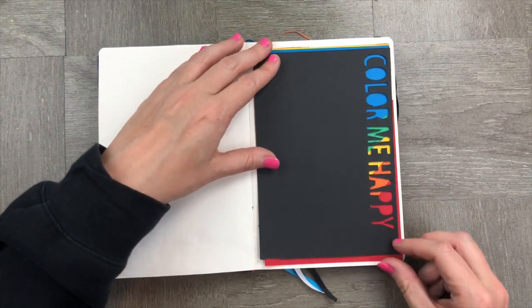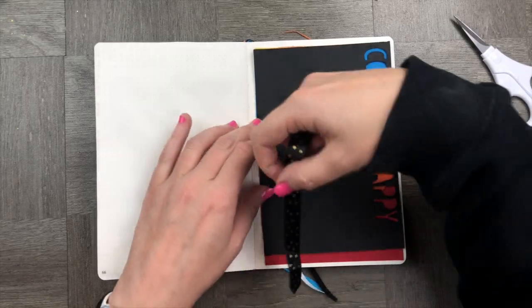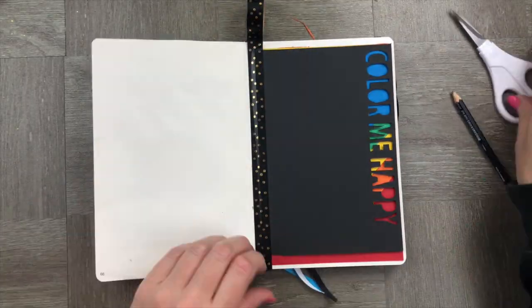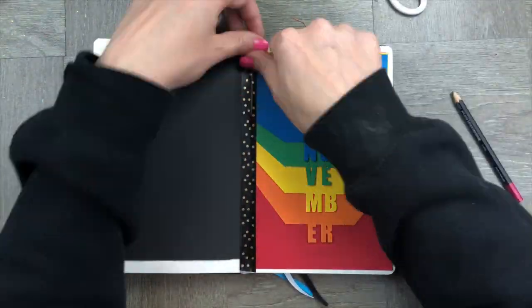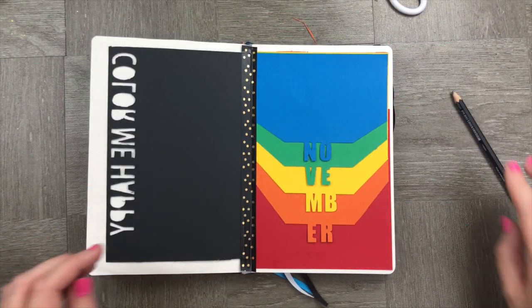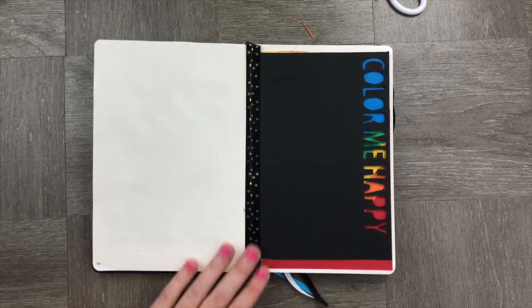Now that we've stuck all the pieces in, we're going to put the black Color Me Happy overlay over the top of them, and then the color is just going to peek out the top. I'm going to make it flappable — a little flappable page — so that way I can still see my November cover page.